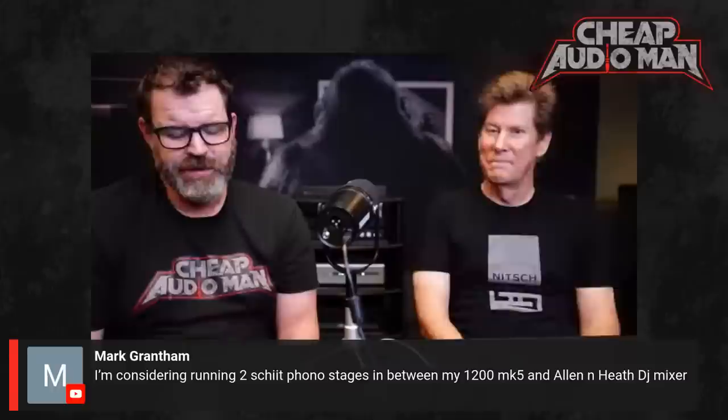Jason, I appreciate your time. If you haven't watched the video from yesterday, check it out — I got some shots of the new stuff. We appreciate everybody watching and we'll see you later.